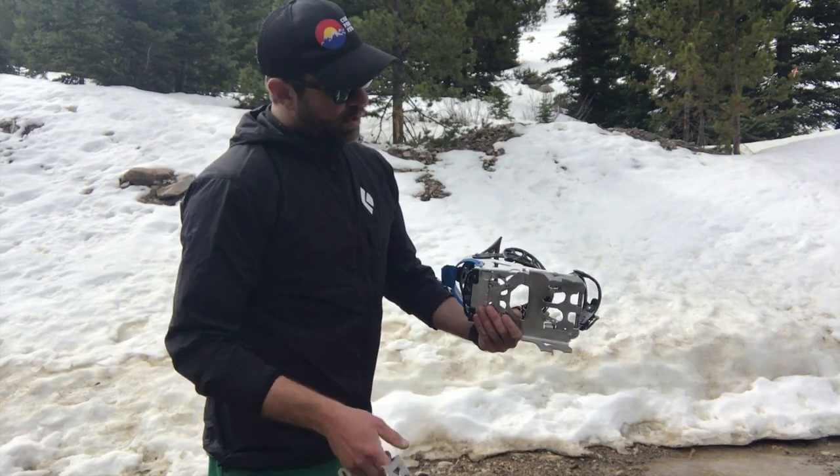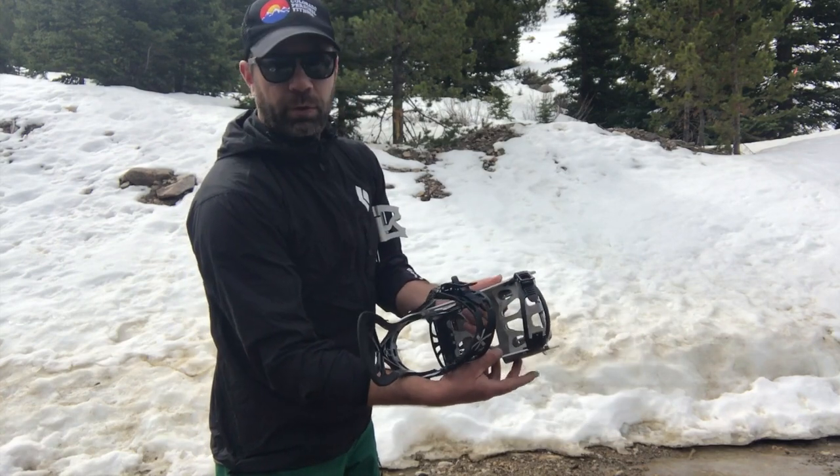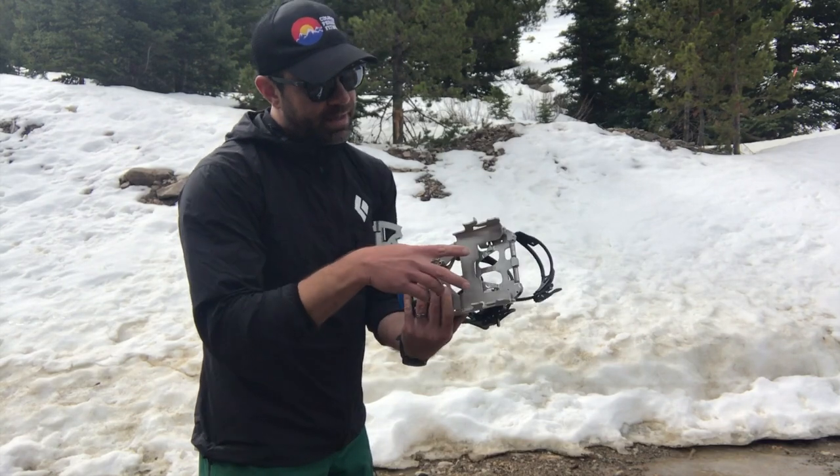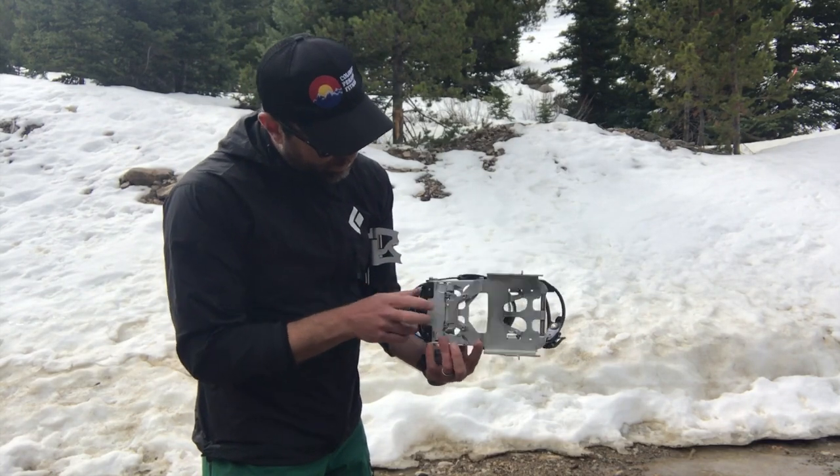These are meant to go on the outside and attach at these two bolts right here, whereas the current one — or the next year's one — attaches on the inside right here, as well as the pins come through here.